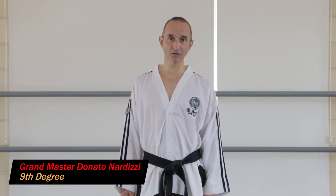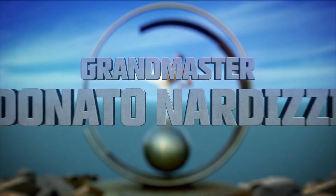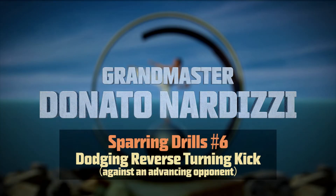Hi, in this video I'll show you how to practice a dodging reverse turning kick. A dodging reverse turning kick is a reverse turning kick whilst flying away from the opponent.